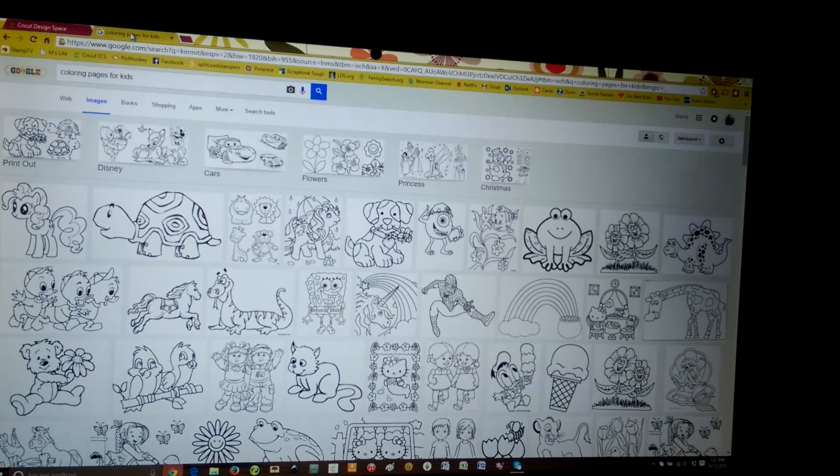Today we are going to learn how to take an image from the internet and clean it up in Design Space.